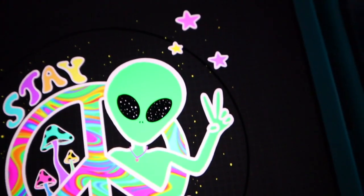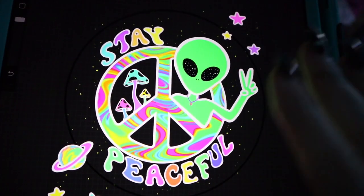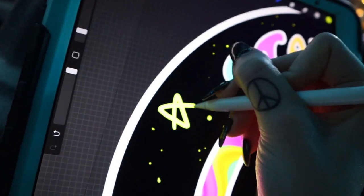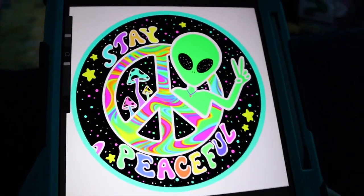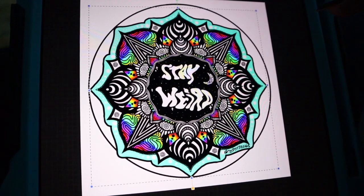For the next button I'm going to use this design that I made into a sticker and add some space in the background maybe. Button number three done! I think for the fourth one I'm going to do this design that I also had made into a sticker.